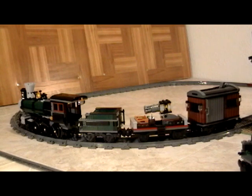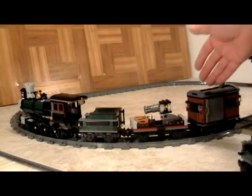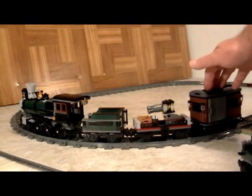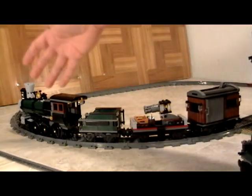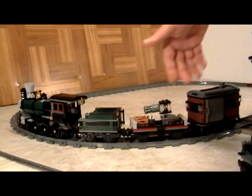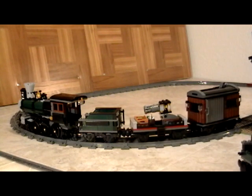Greetings from all of us here at rarebricksets.com. In this video we'd like to introduce you to our customized Lego Constitution train set — this is the 71999. Not only are we going to show you what we did to the train set, but we're also going to show you the custom train station that you're going to learn how to build when you join our website.